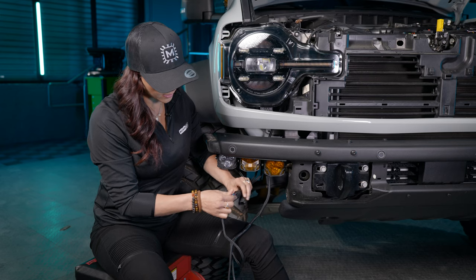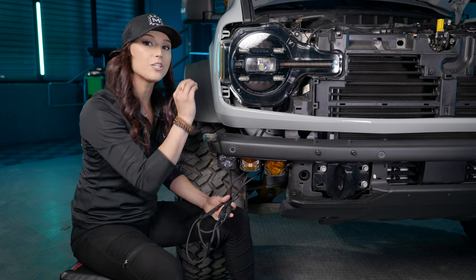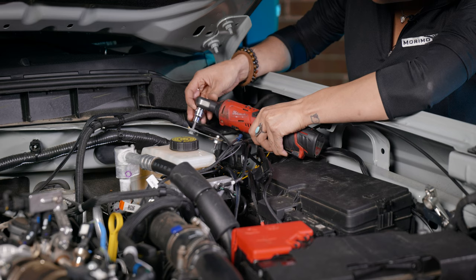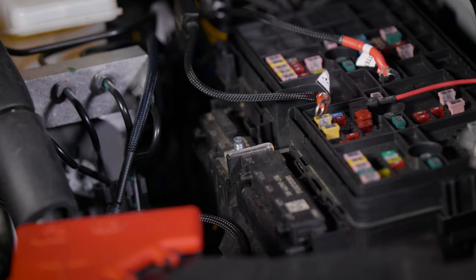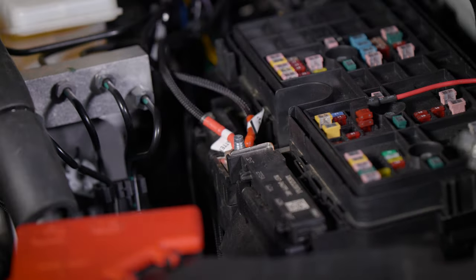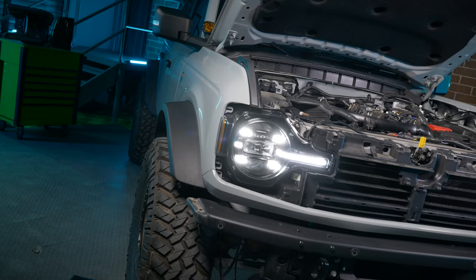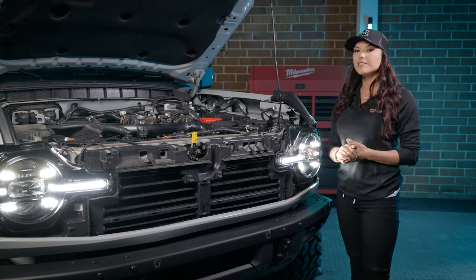Once that's done, connect all three Deutsch connectors to the Morimoto harness. Tuck those in and make sure they're not interfering with anything inside your engine bay or with the suspension and wheels of the Bronco. Head up to the battery: unscrew the 10mm ground bolt and place both grounds onto that area and tighten it down. Then unscrew the positive bolt located beside the fuse box and place both positives there and tighten them down. With the harness fully installed, place the lid back onto your fuse box and reconnect your ground terminal onto your battery.